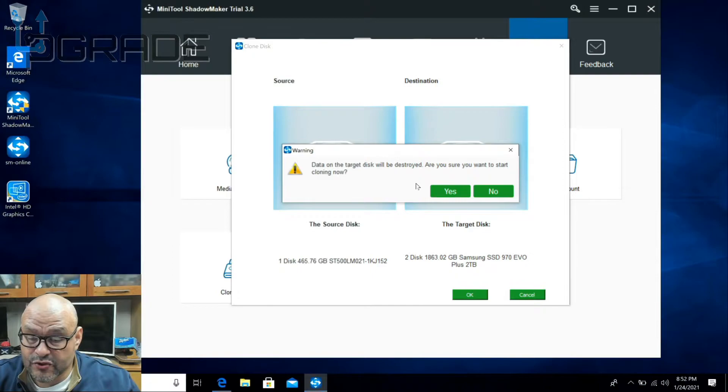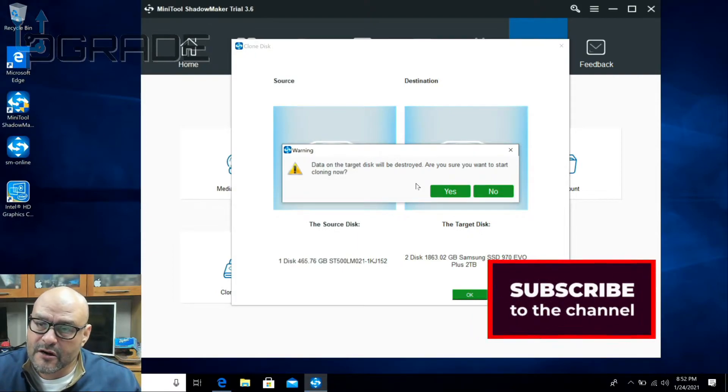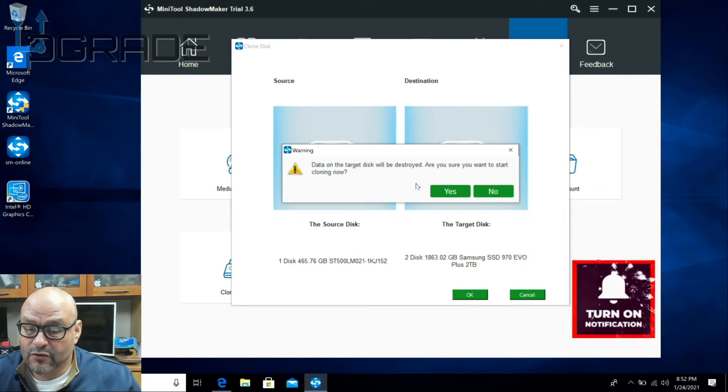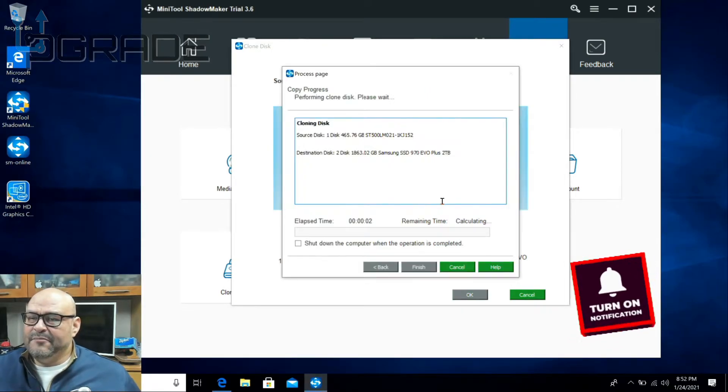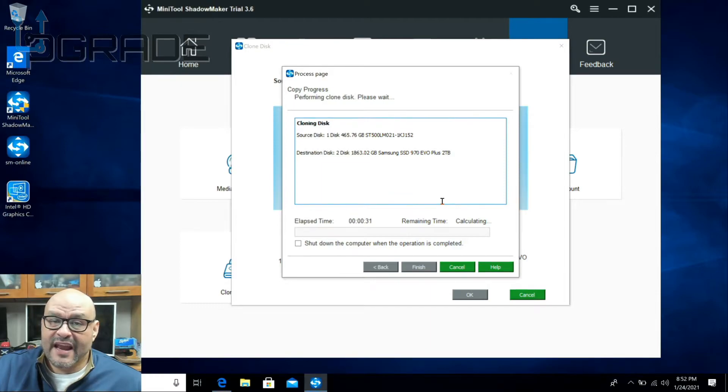On the target, we're going to find the secondary drive — our 2 terabyte drive, which is the D drive. We say finish, then okay. It gives you a warning that any data on drive 2 will be destroyed. So we're cloning our 512 gigs to the 2 terabytes. Let's begin — the commands start and the timer starts. We're going to let it run. Once it's complete, we'll uninstall the current drive and keep the 2 terabyte. If you don't have time to wait, you can always set it to shut down the computer when completed.